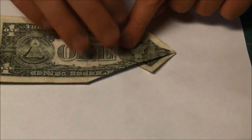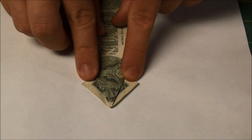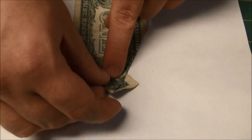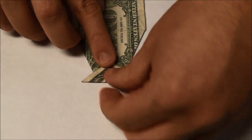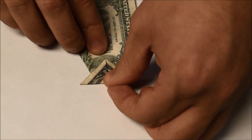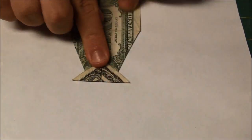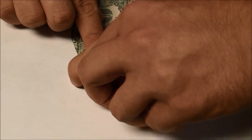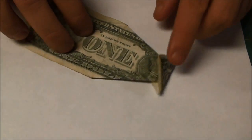Now we're going to flip it back over again. Take this side here, and the goal is to fold it directly in half. If you made good sharp creases in the first steps, it should fairly easily divide itself into a nice triangle. Once you've got that where you want it, go ahead and crease that off. That's going to be the basis of the tail for our angelfish.